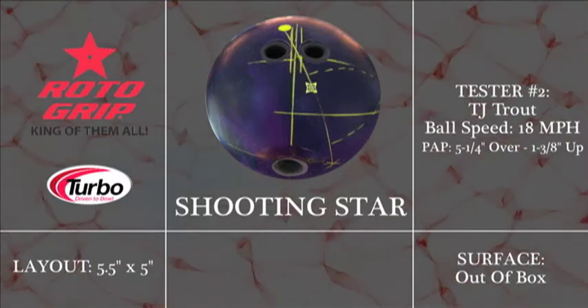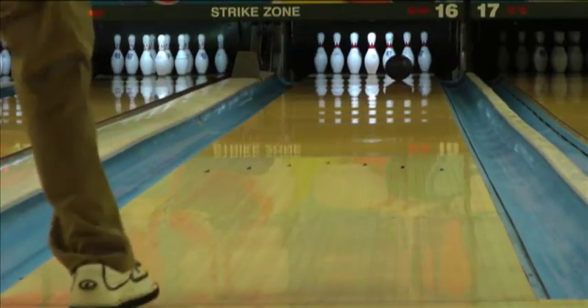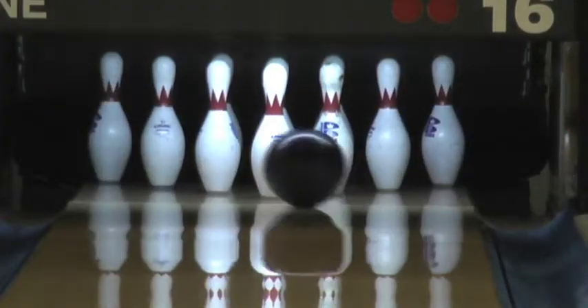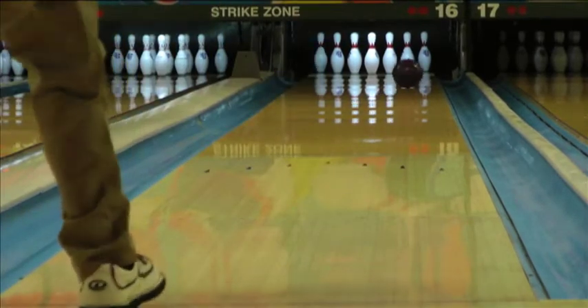The Shooting Star is finished at 2000 Abralon out of the box. This aggressive surface finish combined with the higher RG medium differential core creates a unique ball motion that is still fairly clean through the front part of the lane with an aggressive but smooth down lane motion.